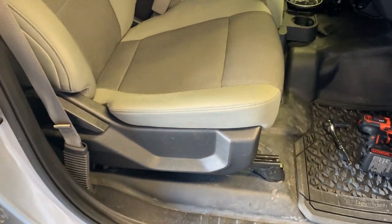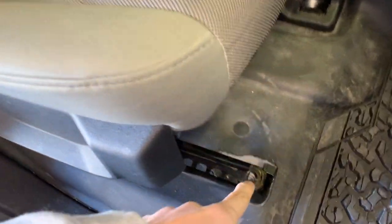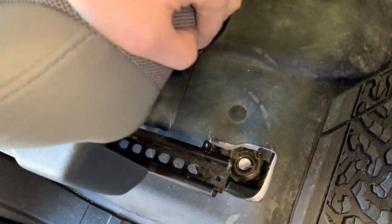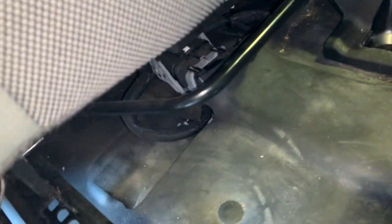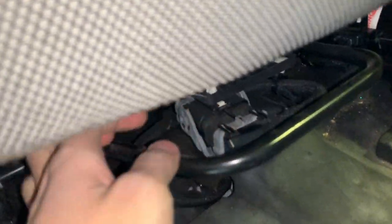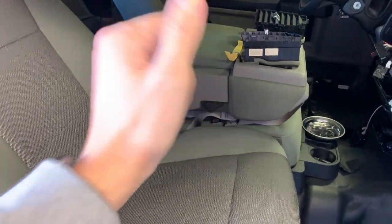I went ahead and got the bolts out. There are four 13mm bolts. Seat's out. There are two harness clip connectors — you've got to get those out, and once you do, you can take the seat out and then access the bolts to remove your jump seat much faster.